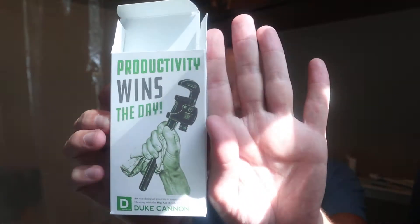I wanted to talk about the soaps they make because, one, they're big — these things are huge. I don't know if y'all can tell how big that box is compared to my hand right there. This is a big giant brick of soap and from my experience it lasts about a good one month before you have to get a new brick.